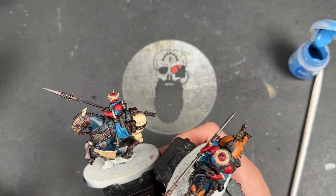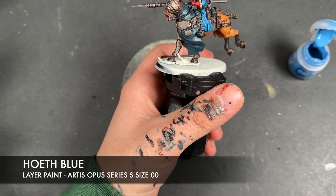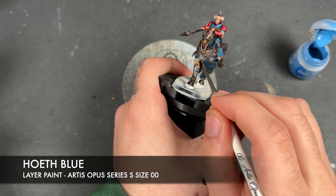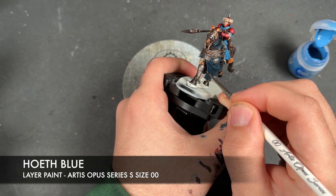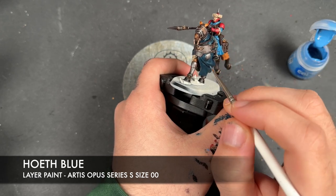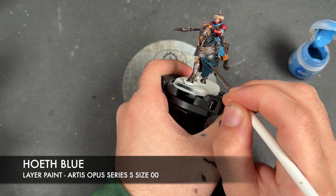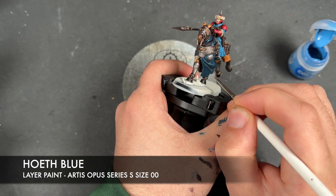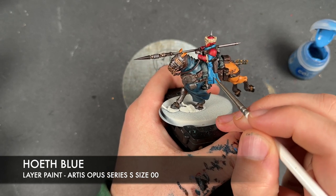So what we're going to do first, and this is probably the biggest one, is take some Hoeth Blue and use this in two different ways. The first thing we're going to do with the Hoeth Blue is use this to highlight our dark blue on the front, just picking out the edges and the large folds. In addition, we're going to use the Hoeth Blue to re-layer our light blue.